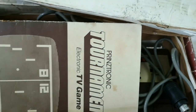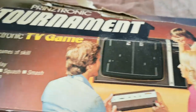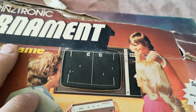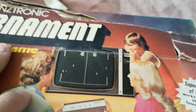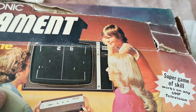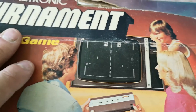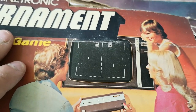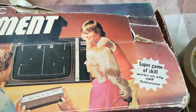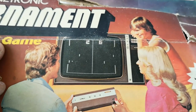The box itself isn't in the best of shape, but it does close up quite nicely and we've got a nice picture on the front. The television set depicted is a Philips G8, which may actually date this after 1972 and before the replacement for the G8 - which I think was the G9 or G11. It says "Super Game of Skill, works on any VHF television," and there are these happy families shown on the box.